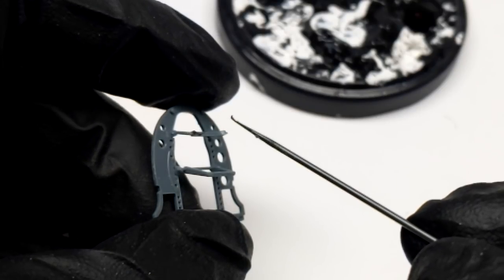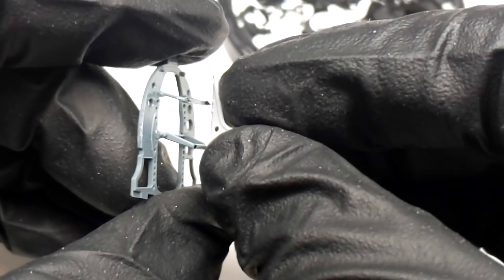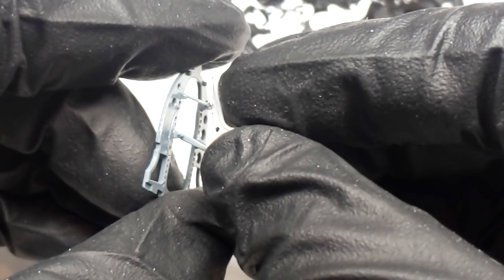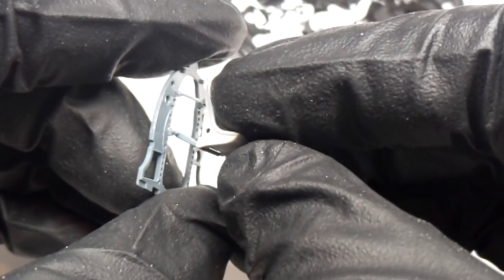Compared to resin casting, which has been the popular method before for producing aftermarket parts, 3D printing is a faster process that's allowing more manufacturers to provide additional parts for kits. So we won't be surprised when manufacturers like Eduard are able to bring more products to market faster.